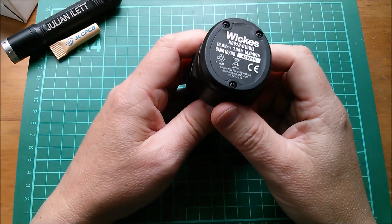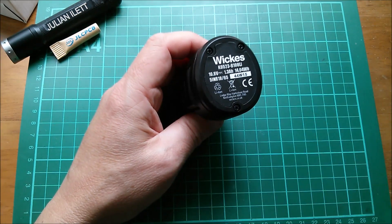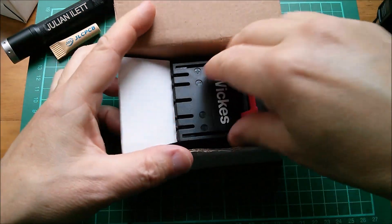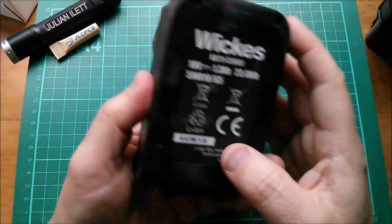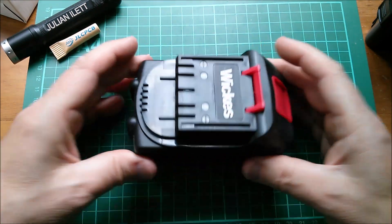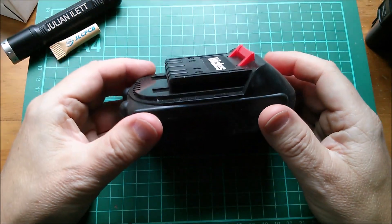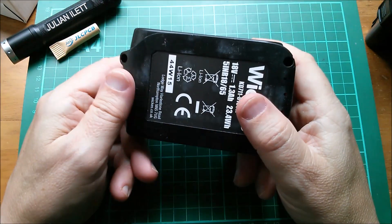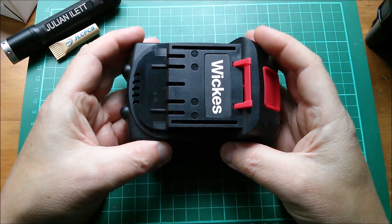In a moment I'm going to strip this thing down to see what's inside, but take a look at this — here's another Wix battery, and this one is perhaps even more remarkable because this is their 18 volt, five-cell battery pack. They're the same cells, probably 1.3 amp hours, and yes, this is selling for one pound. That makes these cells 20 pence each. I only managed to bag two of these from stores on the northwestern side of London — there don't seem to be many of these around.